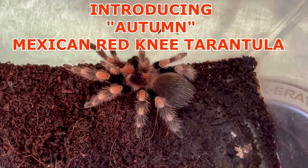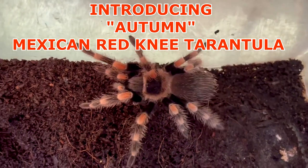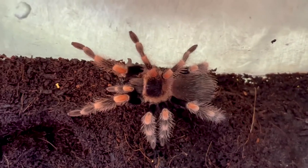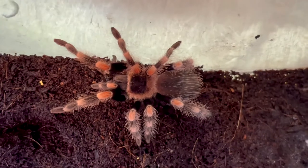Here she is everyone. I don't know if it's a boy or a girl, but she's really small. She looks big in the video, but I'm zoomed in on her. But look at those beautiful colors. Oh my gosh, she's gorgeous.